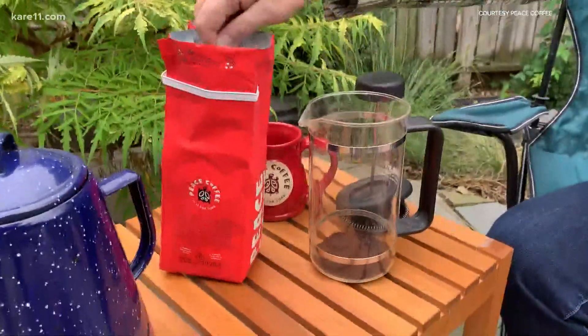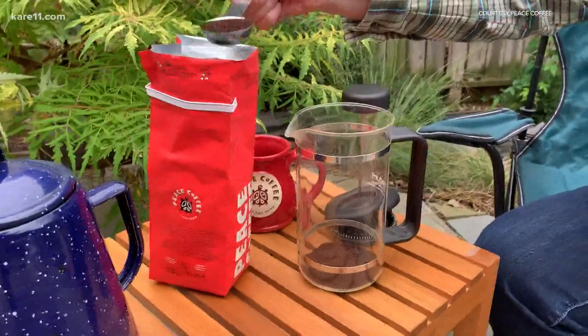Camping and coffee — many people enjoy one or the other, and some like both together. So maybe you like roughing it. We still have a couple of good weeks of camping weather left, and with those cool mornings, who wouldn't want a great cup of coffee over the campfire?